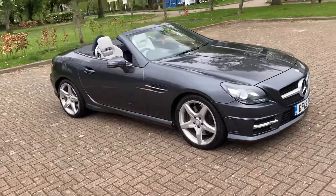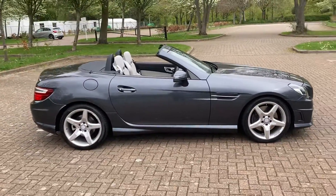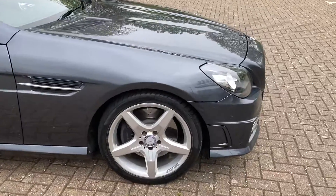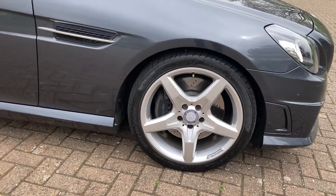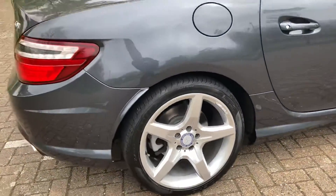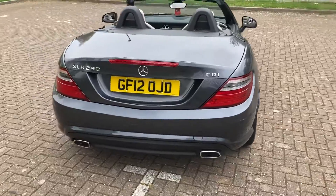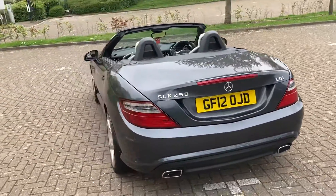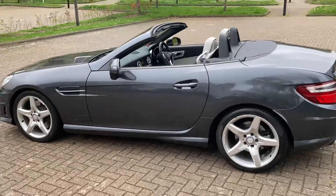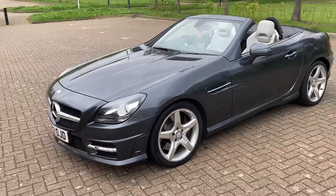2012 Mercedes SLK, it's the AMG Sport. As you can see, it's finished in grey metallic with 18-inch alloy wheels. It's got rear parking sensors, and front parking sensors too.